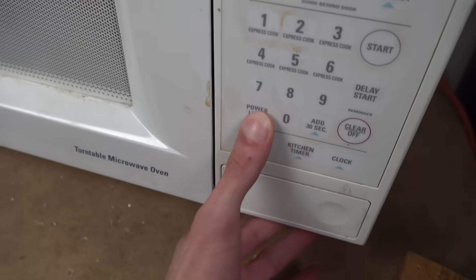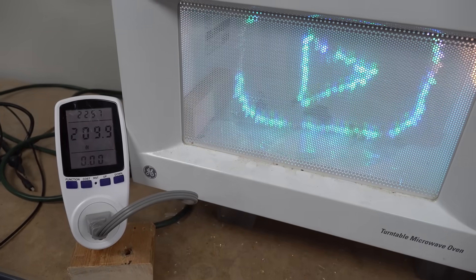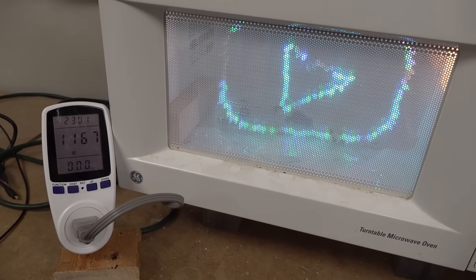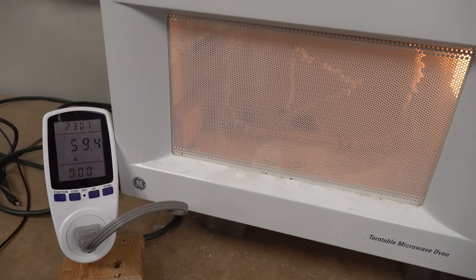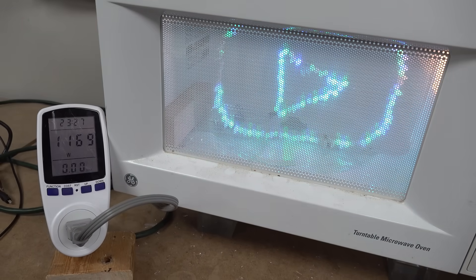It turns out the people who make these things have been feeding us lies for years. So hear me out. What happens when you use the 50% setting for slow cooking? Any self-respecting person would expect the oven to simply run at half power, but check out that power draw. What actually happens is that the oven runs at full power for an amount of time, then turns off for a while before repeating the cycle. Sure, it averages out given enough time, but it's still dirty.